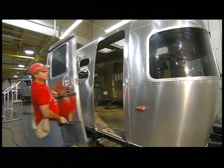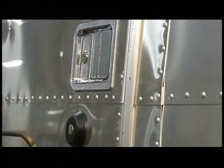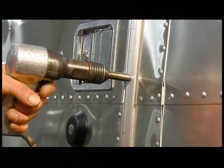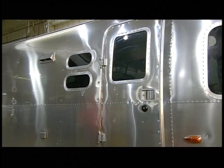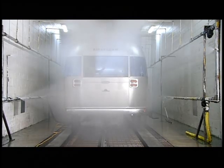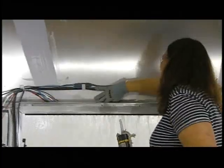Another associate puts the door in place and rivets it to the shell, taking extra care to protect the aluminum from being damaged by the force of the rivet gun. The trailer then goes into a rain test booth that simulates hurricane-strength rain. The test lasts about an hour, during which a technician makes sure the shell is watertight.